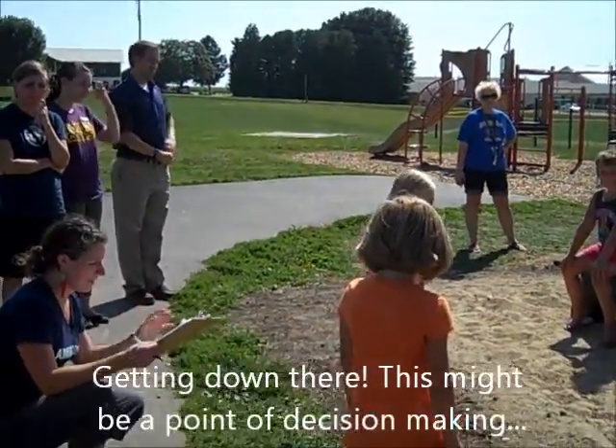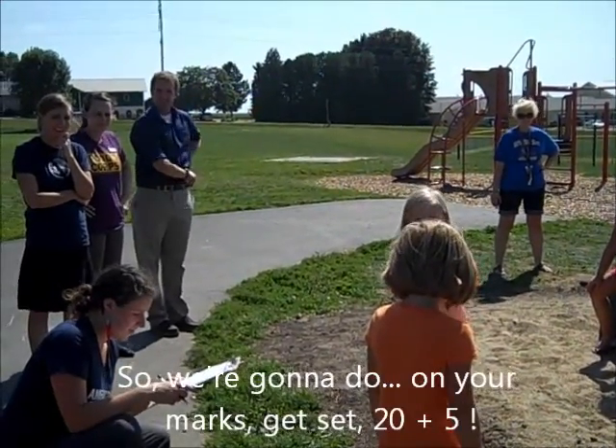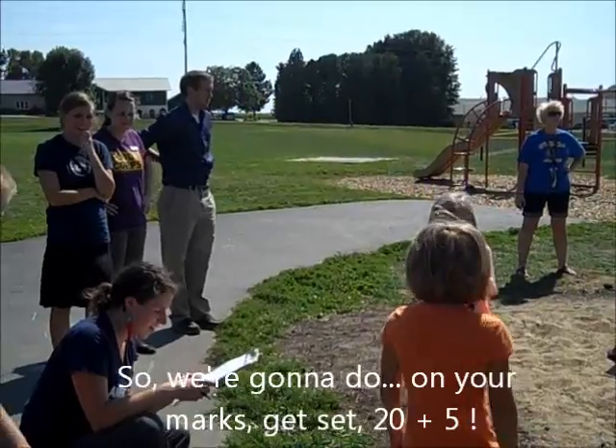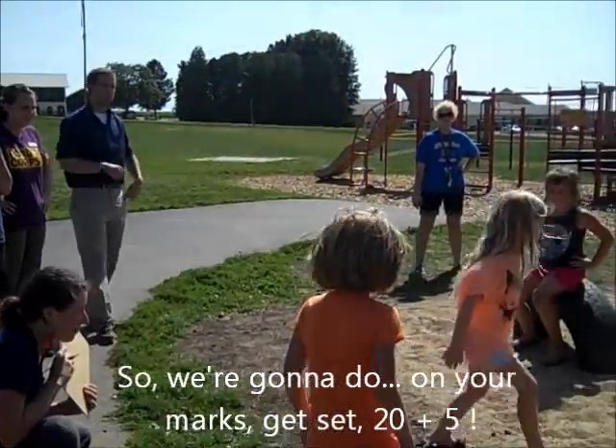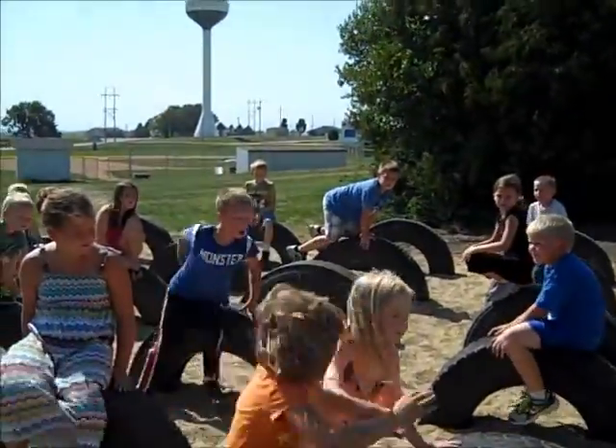Getting down there. This might be a point of decision making. So, on your marks, get set, 20 plus 5. 25! Go get it!